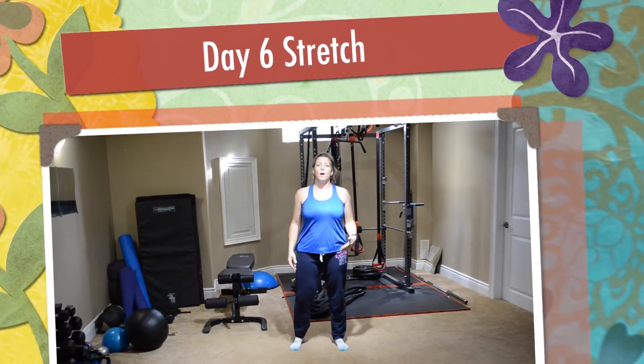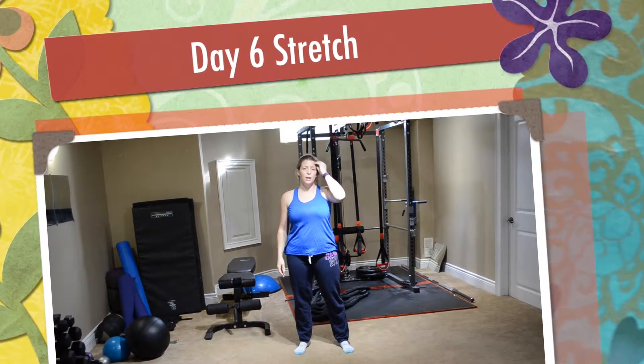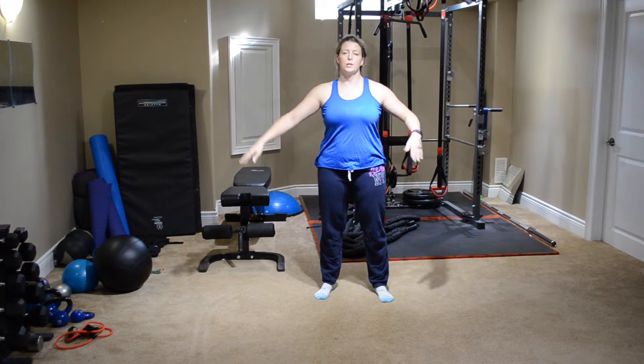Hey everyone, welcome to day six. We're just going to do some stretches today, just get our body all nice and stretched out.